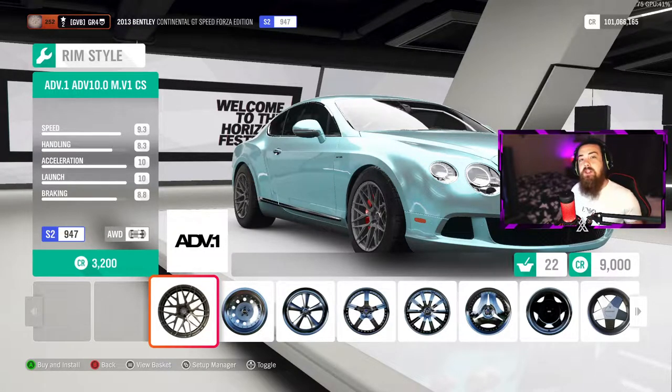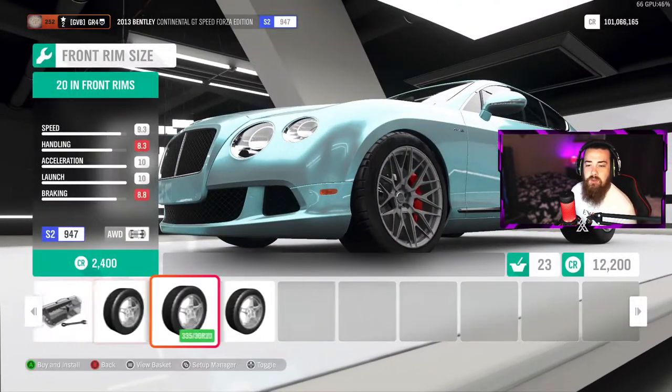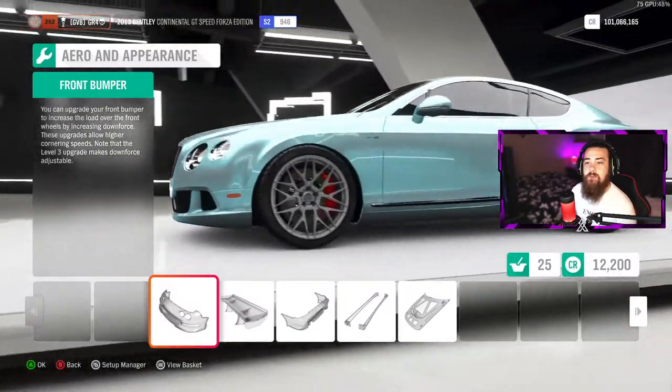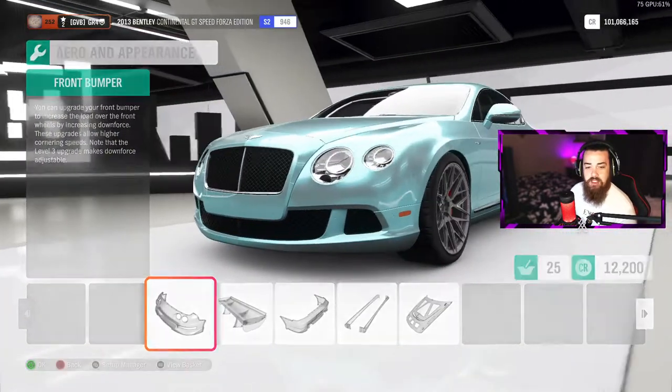Put the ADV1 wheels on there — you can go with any wheels you want but ADV1s in my opinion suit most cars. You want to go with 21-inch front and 21-inch back.